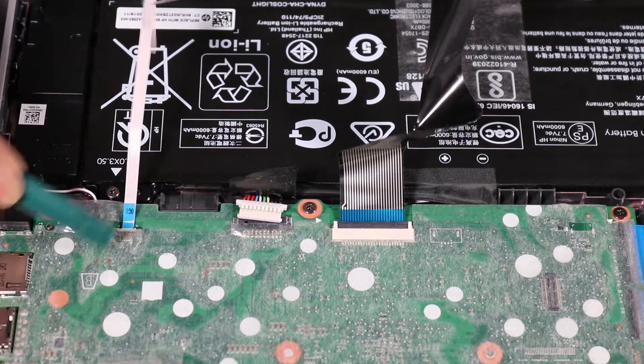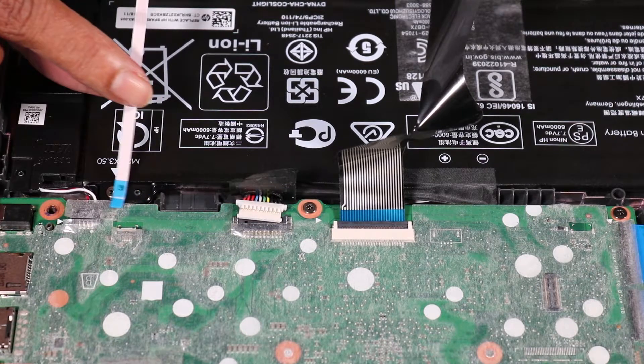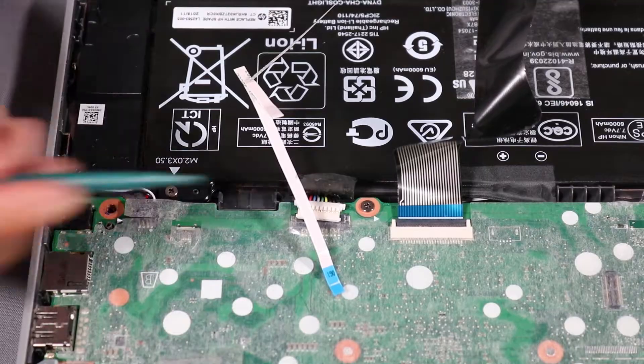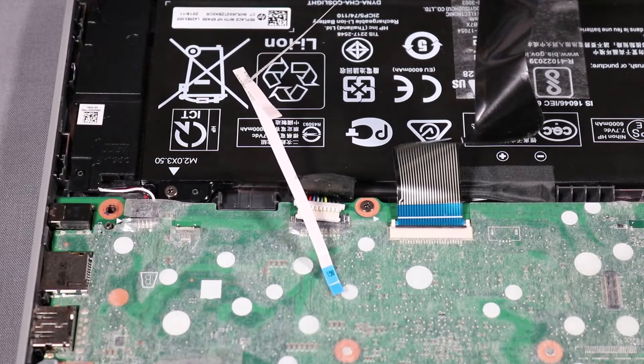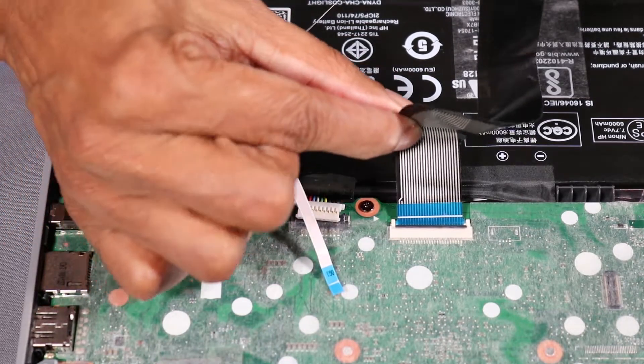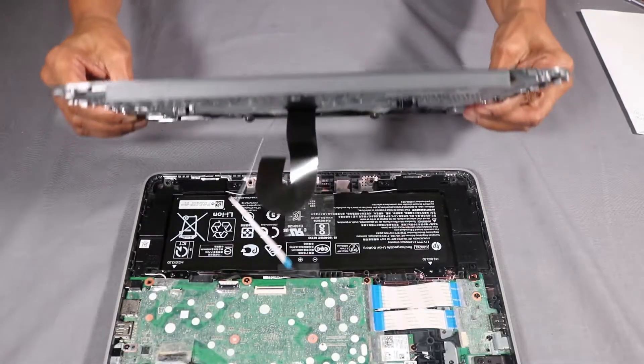Lift the locking bar up on the touchpad board ZIF connector and disconnect the touchpad board ribbon cable from the system board. Lift the locking bar up on the keyboard ZIF connector and disconnect the keyboard ribbon cable from the system board. Remove the top cover.